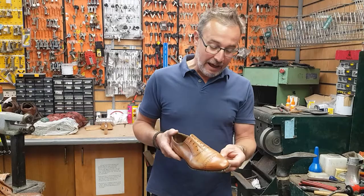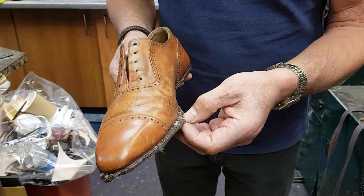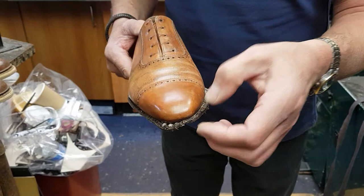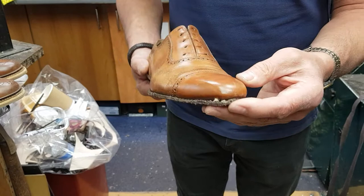But if you just look here, you can see this welt has had some shocking repairs over the years. We should stitch back in the same holes every time and remove the old stitching. This had lots of old stitching, plus the welt stitching has come away. It's been scoured away badly there.